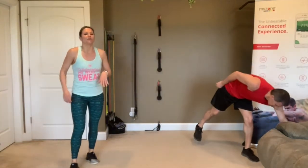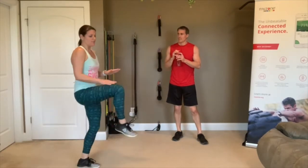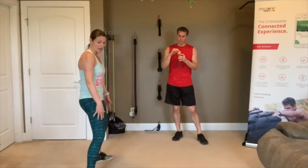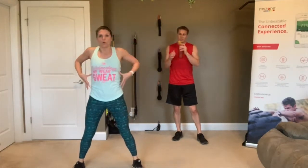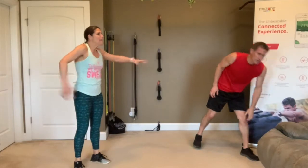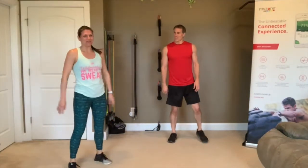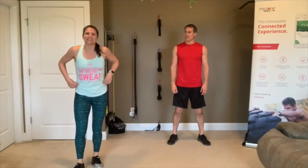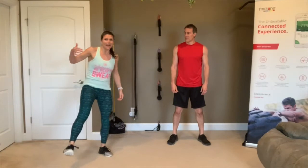We've got high knees — like the jog but you're bringing your knees up even with your hips. Followed by windmills: tuck your pelvis under, knees soft, arms out, rotating side to side working those obliques. Then burpees — and in our class, burpees are the signature move! And finally lunges.